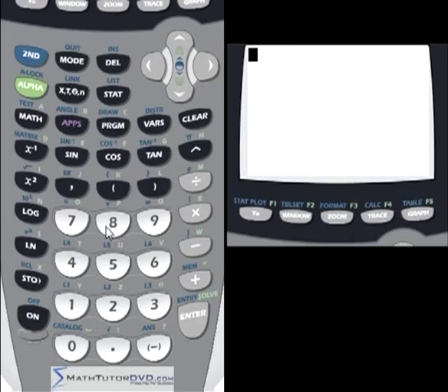The arrow keys let you navigate within an expression to make corrections. Once a character is highlighted, the Delete key removes it. You can also insert characters mid-expression using Second Function then the Insert key — this pushes existing characters to the right as you type.